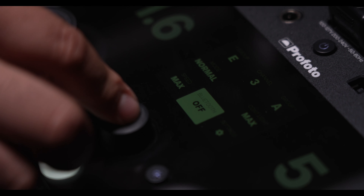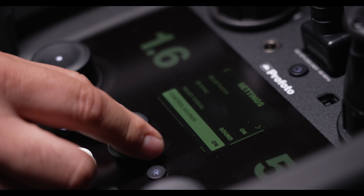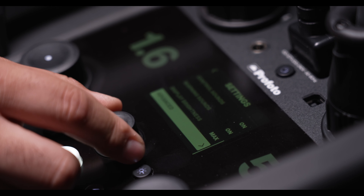Another improvement in the Pro 11 over the Pro 10 is the user interface. The new menu is more intuitive than ever, with an easier to use, large, high-resolution display.